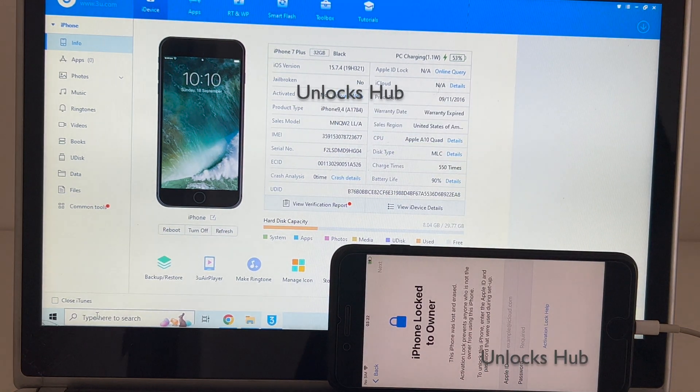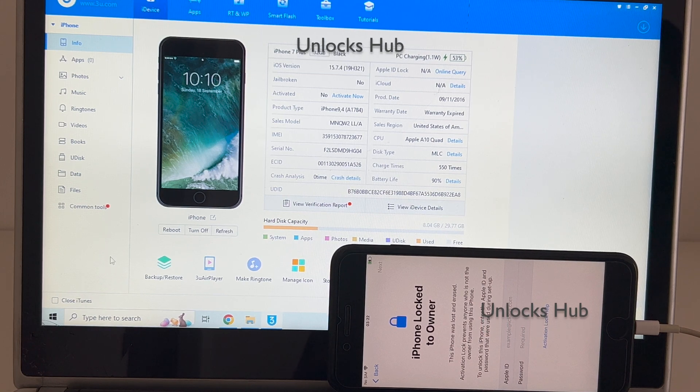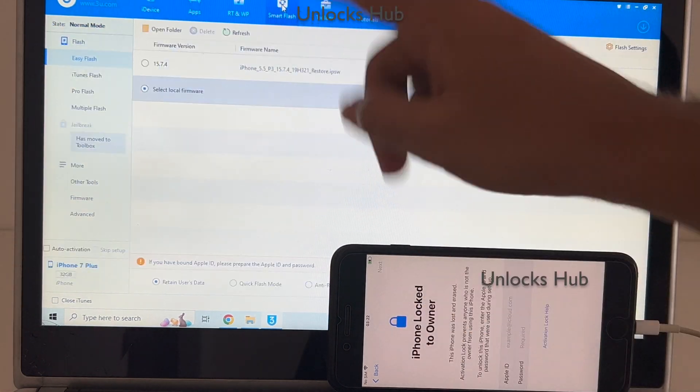Click on the subscribe button and press the bell icon if you haven't done that already. Let me begin the procedure. The first step: go to the Smart Flash and click on the Easy Flash option.